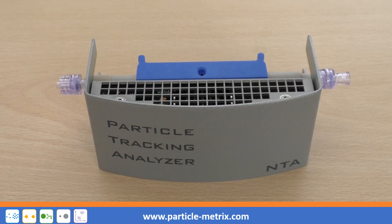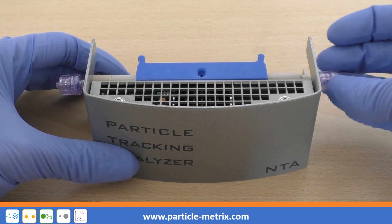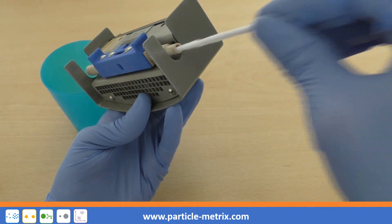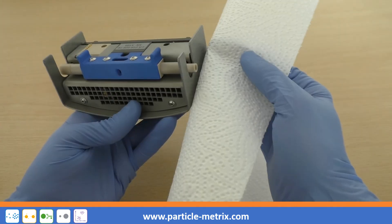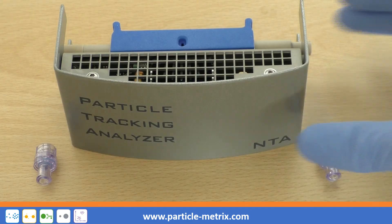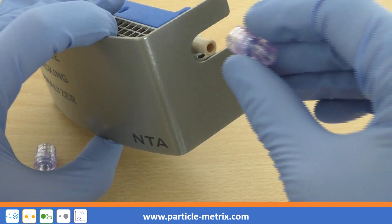To clean the measuring cell of the NTA cell assembly, first unscrew both valves on the right and the left side of the cell. The brush can only be inserted into the larger opening of the cell. Screw the valves back onto the two openings on the measuring cell and make sure you do not generate torsional forces.